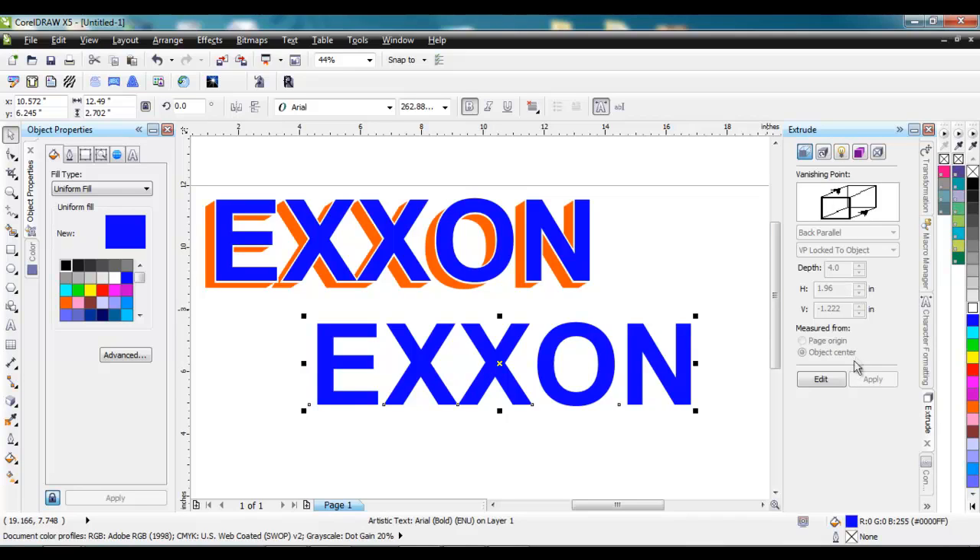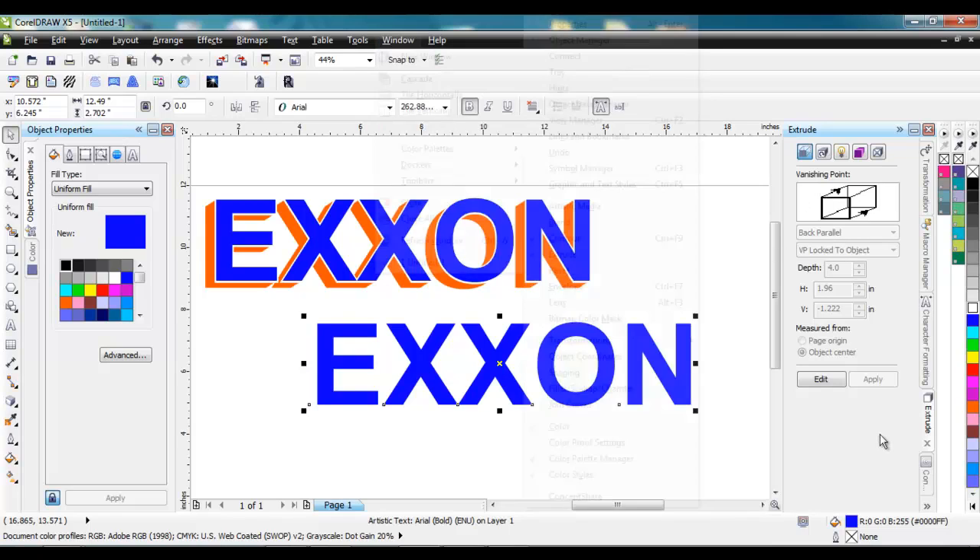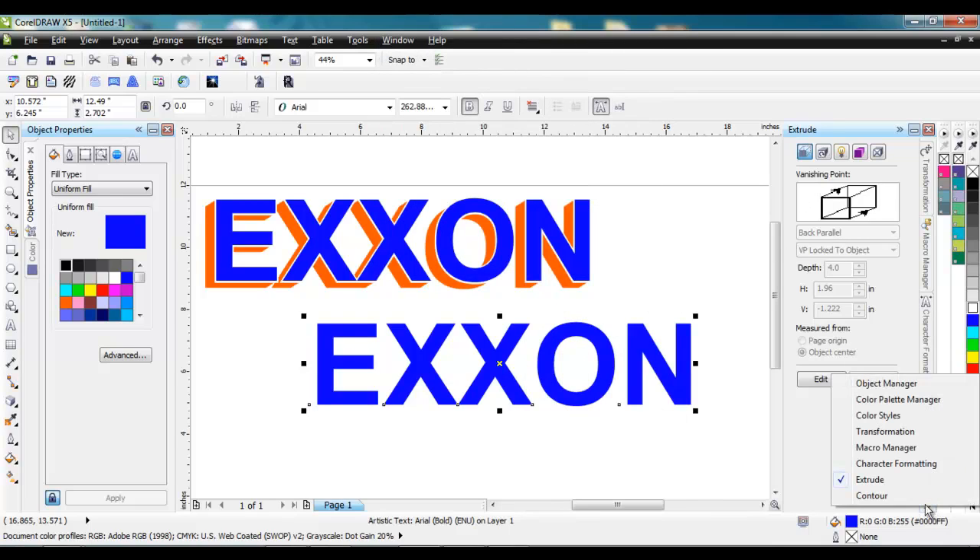I've got the docker open here on the left — there are a number of different ways to get into it. I prefer using the dockers. You go to Window, then Dockers, and you can see it already has a check mark next to it so that docker is open. If you open up this docker and it doesn't show up on the side, there's a little arrow down here — if you click on that it shows all the different dockers because some of them are hidden.